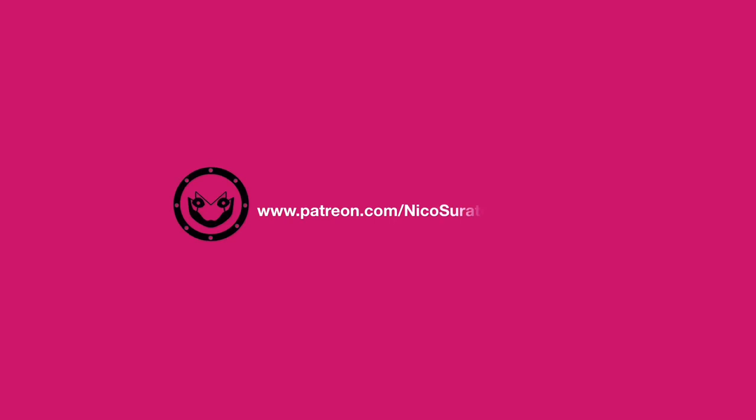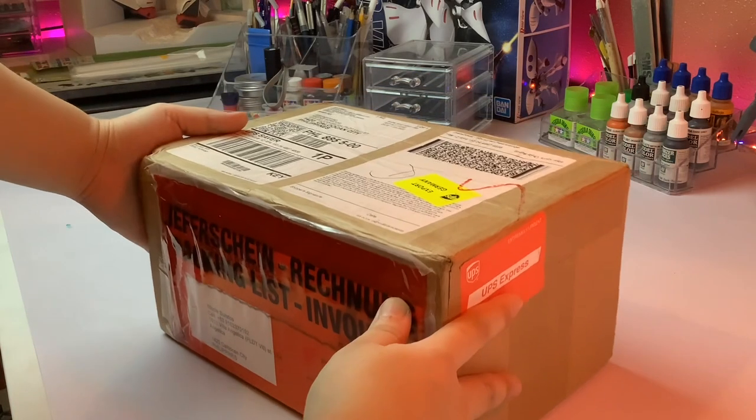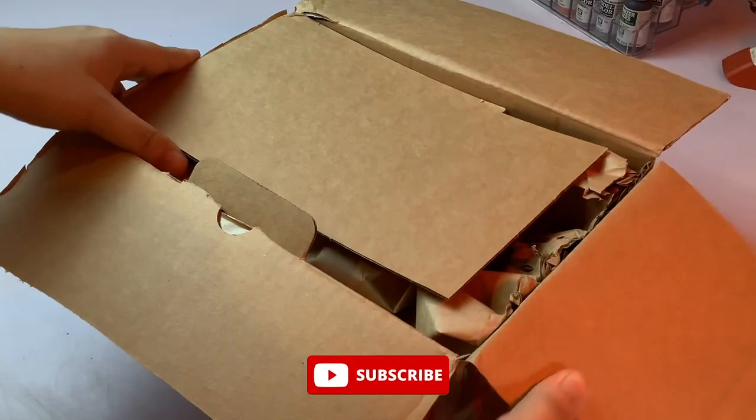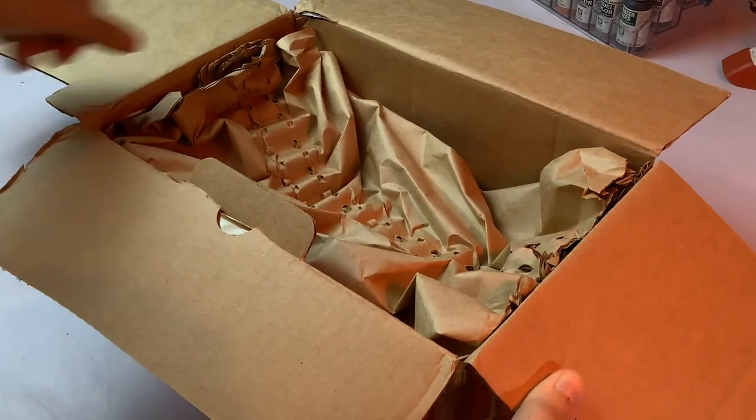Hi, I'm Niko and welcome to my channel. Today's video is just going to be another unboxing as I am focusing on my entry right now. I'm not too sure if I can show the progress that I made because I'm afraid I would get disqualified.